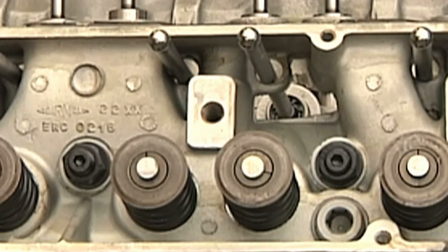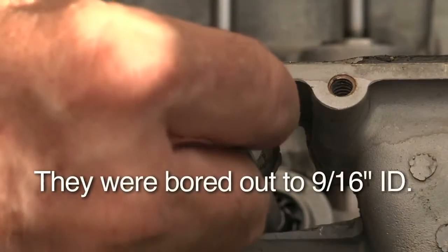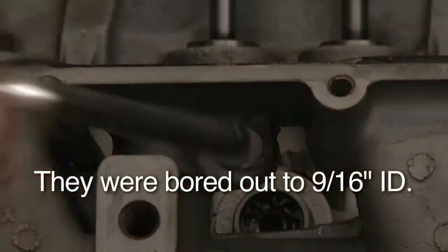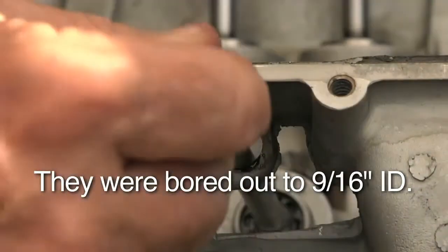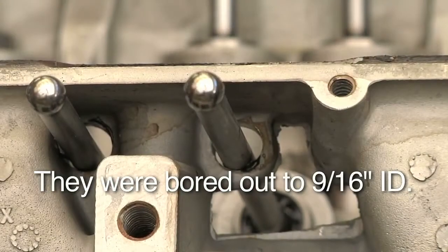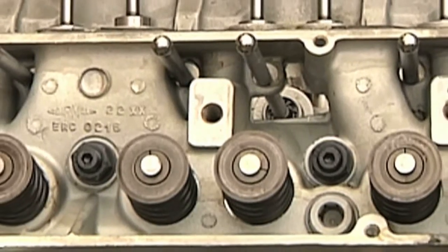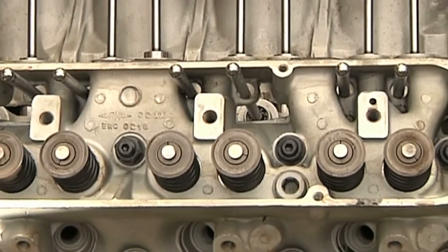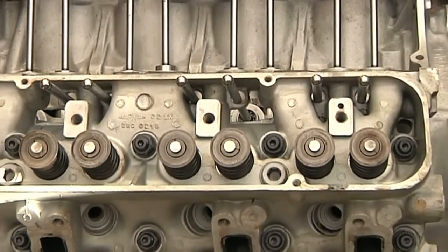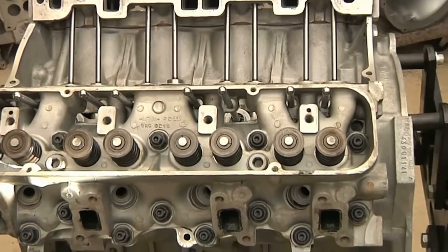I bored all of those orifices out to about seven-sixteenths, so they're almost twice the size they were before, and I got no rubbing of any pushrods, and it doesn't do anything as far as weakening the head or anything like that. So I recommend that, particularly on this engine, the Rover 3.5, and on the Buick 215.